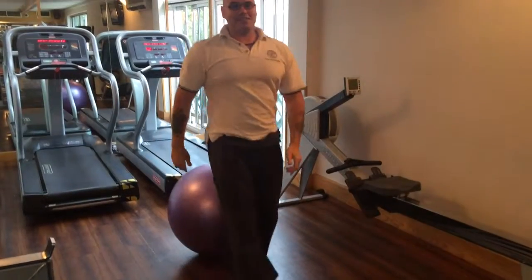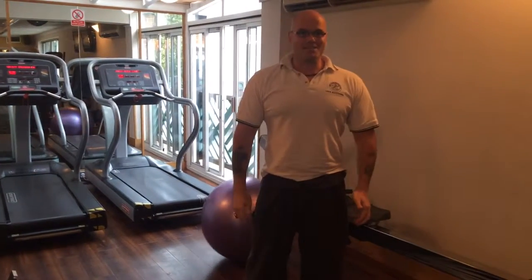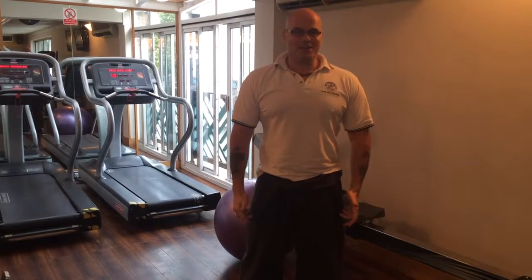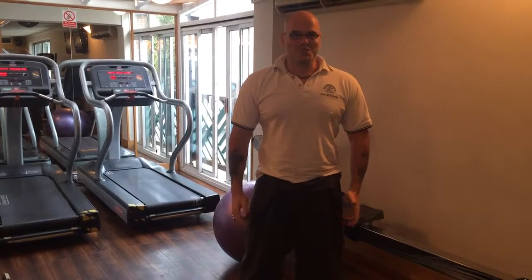So there you go, there's the Matrix exercise from Scott. Thanks very much. Speak to you soon. Bye.